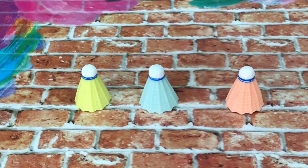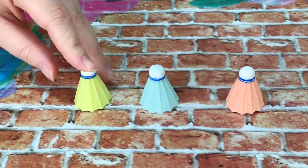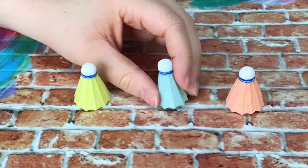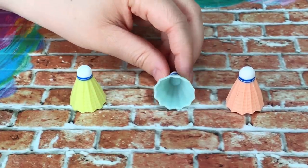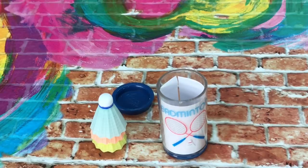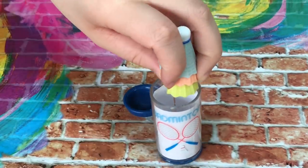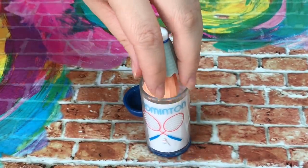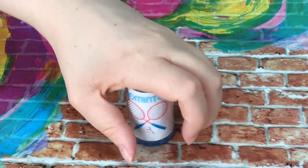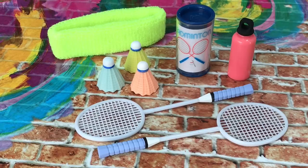There are three badminton birdies — they're perfect sizing and the coloring is really cute: yellow, blue and orange. They're soft plastic, not completely hard, which makes it more realistic, and they all stack on top of each other. The last item in the set is a container where you can place all the birdies inside to store them away so you don't lose them while your dolls aren't playing. There's also a lid so you can close it up. Overall, I definitely recommend this set — you now have a little doll-size badminton set so your dolls can play too.